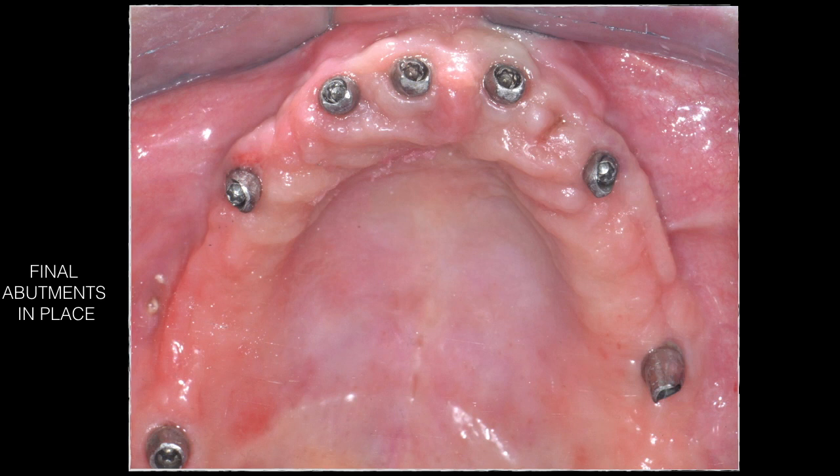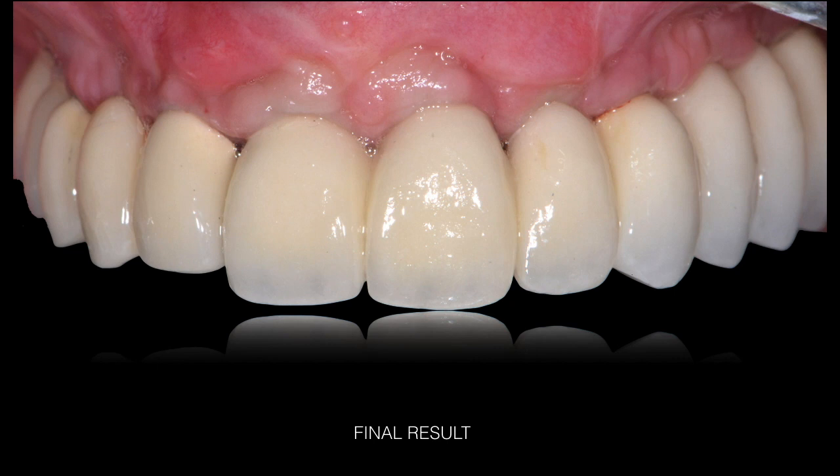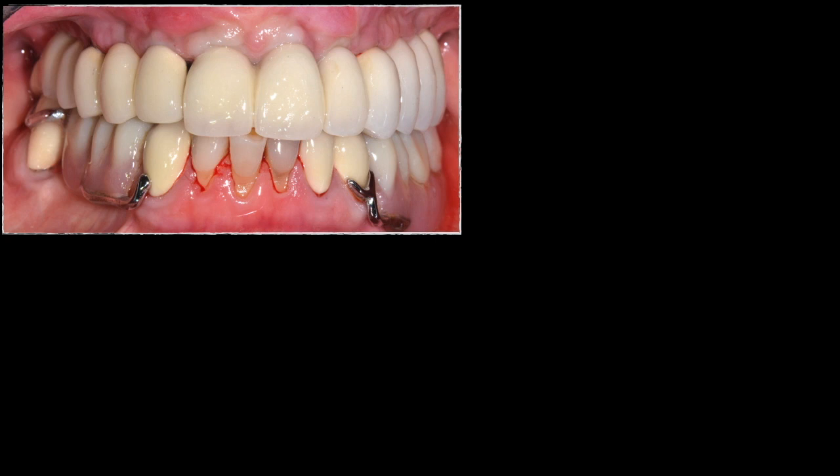Three months later, final abutment connection was completed. A very nice band of keratinized tissue and good implant angulation were visible. Excellent gingival integration was achieved. Fabrication of the final porcelain-fused-to-metal retained maxillary bridge was then completed. At insertion, a very natural-looking ceramic result with nice integration and blending with the soft tissue was achieved.